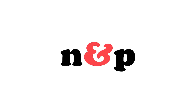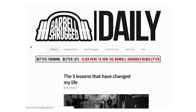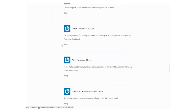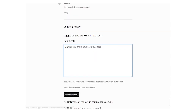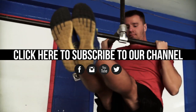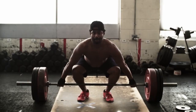You guys did a good job. Barbell Shrugged. TechniqueWOD. Nuggets and Pearls. Barbell Business. Get Change. Plus new articles every day on our daily blog — written by us, guests on the show, and some of the biggest names in strength and conditioning. Go there and leave a comment now. Did you like this video? If so, subscribe to our channel and share this with your friends. If you want even more free, awesome resources to help you reach your fitness goals, plus updates we only share over email, head over to barbellshrugged.com and sign up for the newsletter.